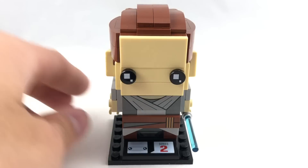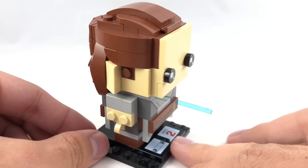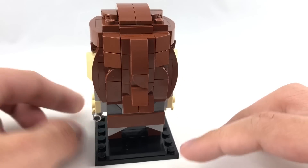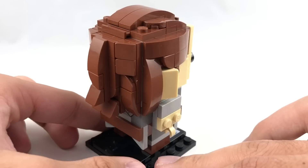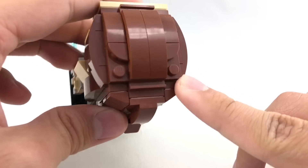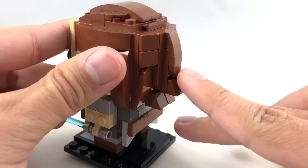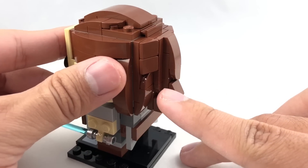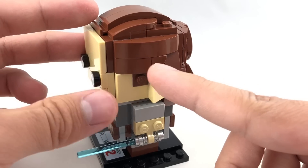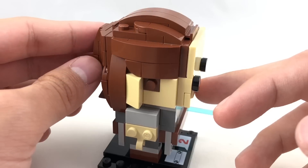Now let's take a look at Rey. This is based off of her appearance at the beginning of The Last Jedi with her robes right here, and also her hair, which is so interesting. I love the build of her hair — it's very complex, with lots of nice curves and everything to capture the character's hair.